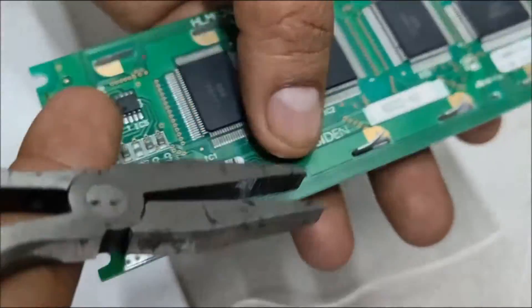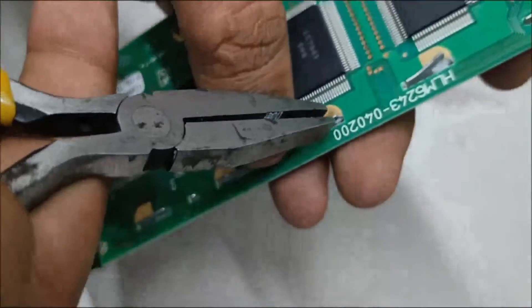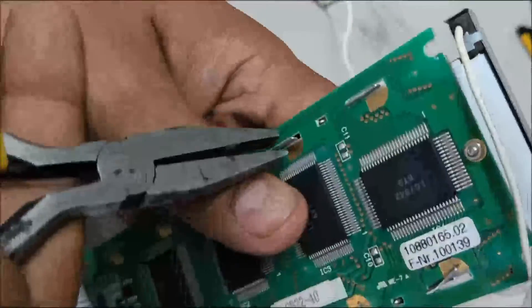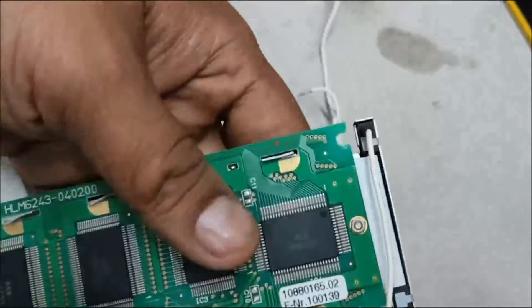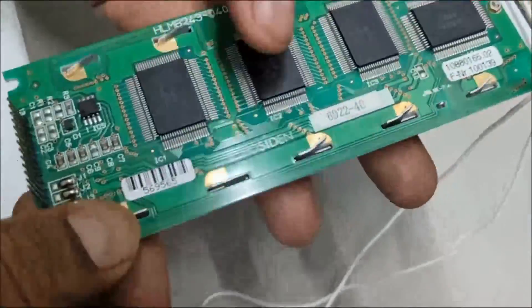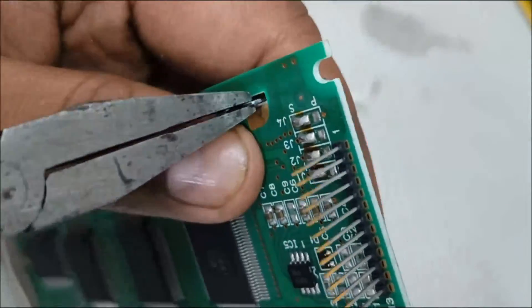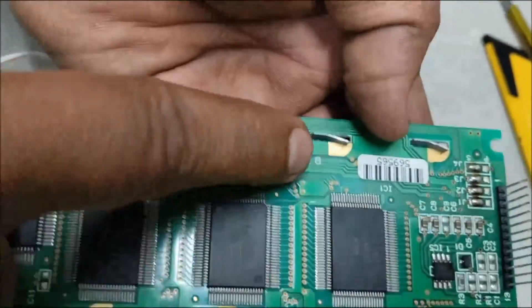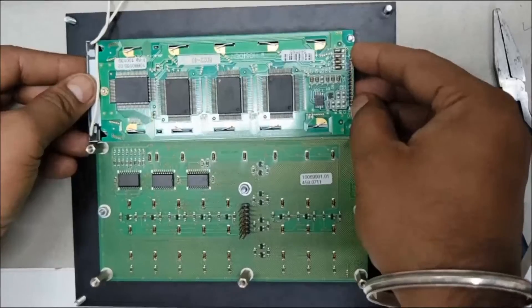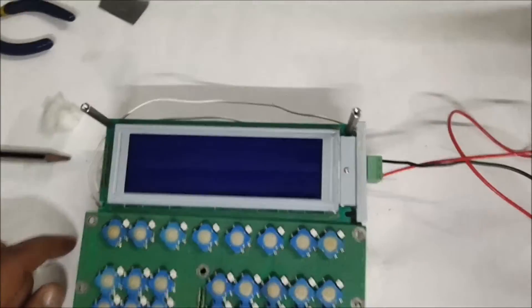Using the nose plier, tighten the latches by slightly bending them. See that you do this carefully without causing any damage to the tracks of the PCB. See that all the latches are held tight in position, as this is the one that holds the display with the PCB. Now reassemble the display with the HMI and then power on the unit.